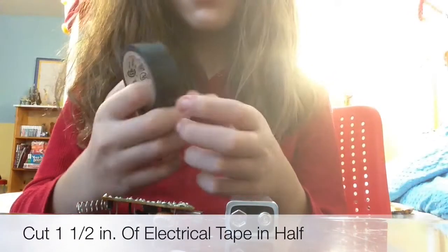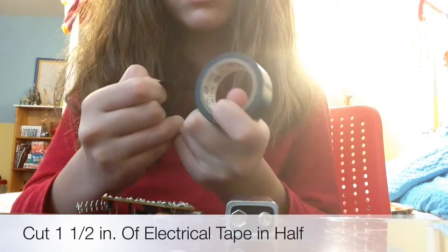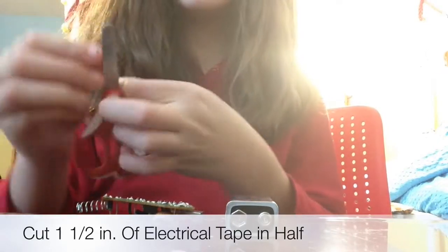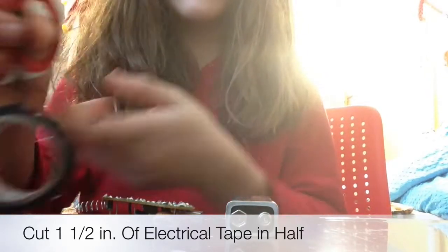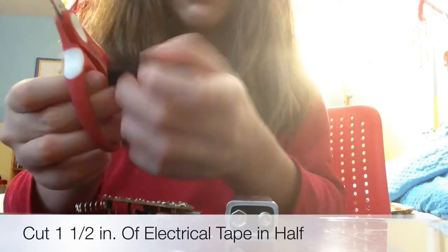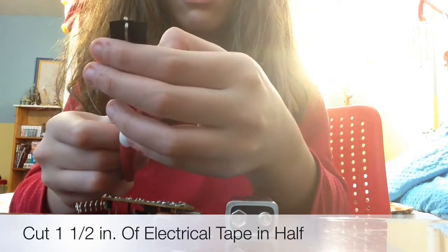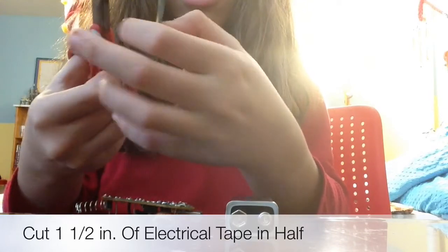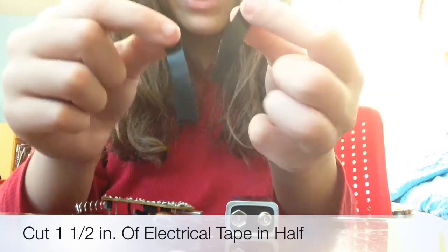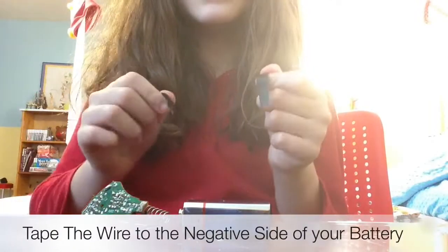Now get your electrical tape and peel off about an inch and a half, then cut it right down the center so the piece isn't too big — like this. Now you have two roughly centimeter-wide pieces.